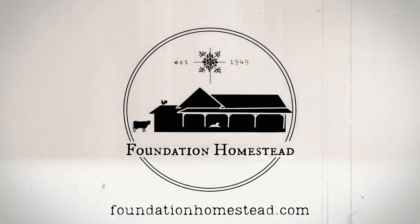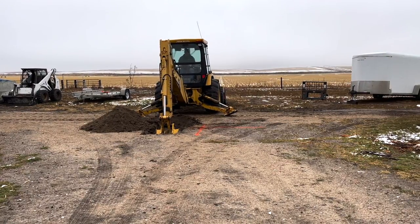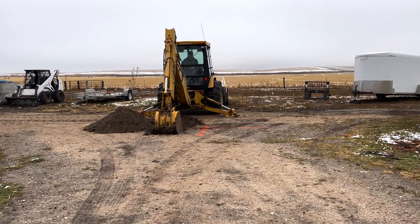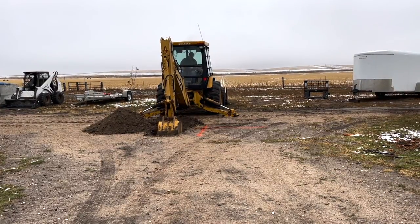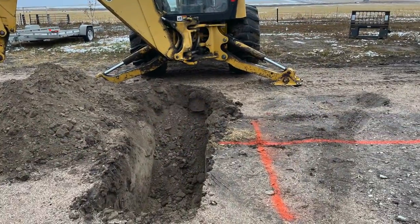Stewardship is everything. This is an exciting day for us because it's the first day of our barn build. The first thing we need to get done is to get our water line laid in, because it's below the footings and everything else about the structure.